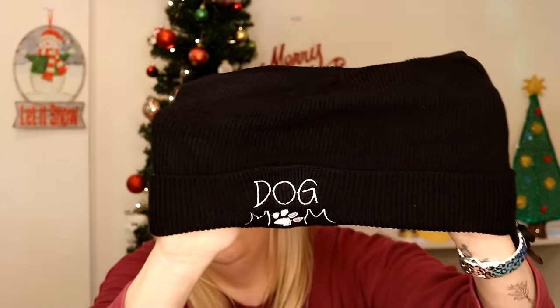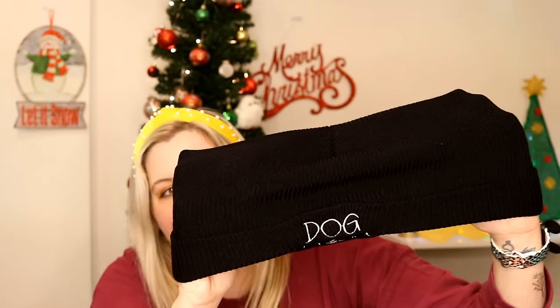As if I needed another beanie hat, I got a beanie that says 'Dog Mom.' It's $2.69 and it's so cute. It's very stretchy — look how far it stretches out — and very soft knit. It'll be cute for winter. It's not a tight knit so it probably won't keep your head super warm, but for a reasonably warmer winter day it will do the trick just fine.